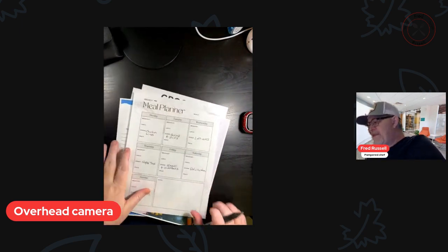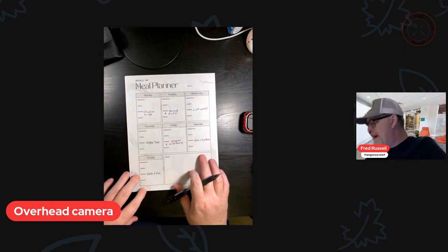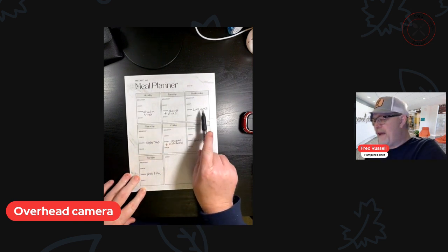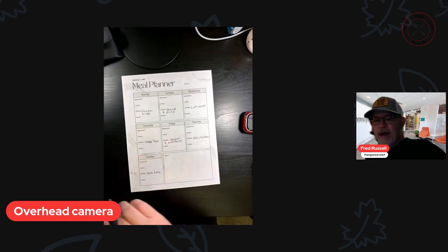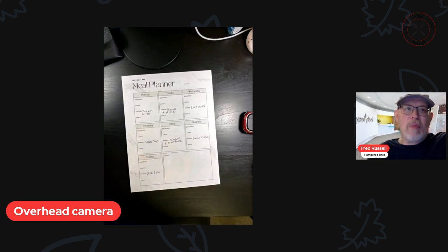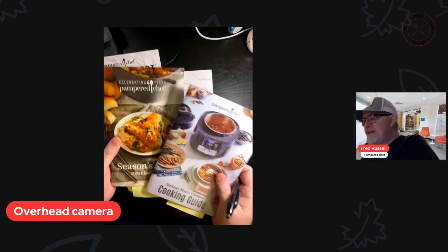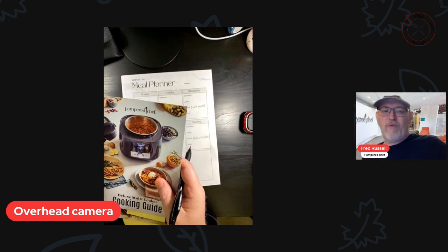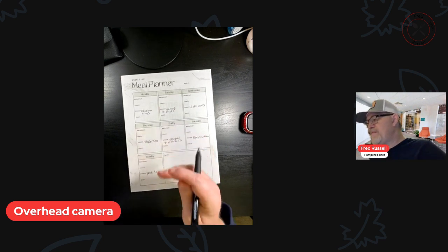I have taken the meal planner, and I've taken the meats that I just wrote down, and for each day I've written down what we're going to have. Then what I do is I have the Season's Best cookbooks that I've looked through, and I've also looked through the Pampered Chef website under recipes to get some recipes for these particular meats.